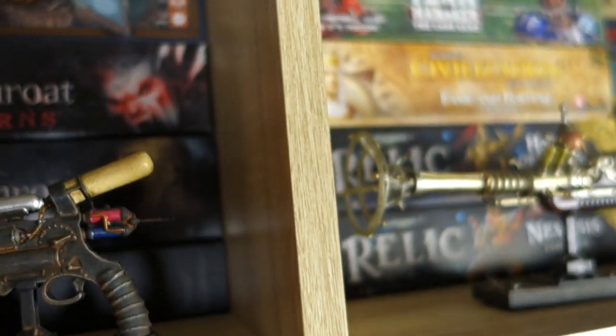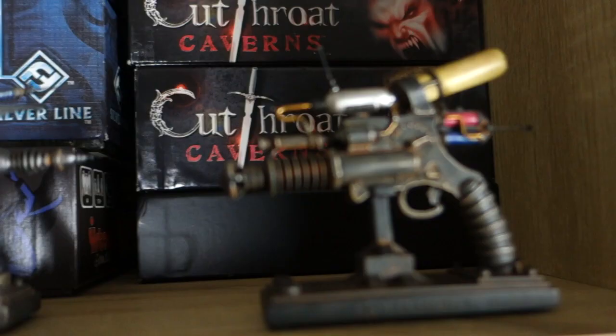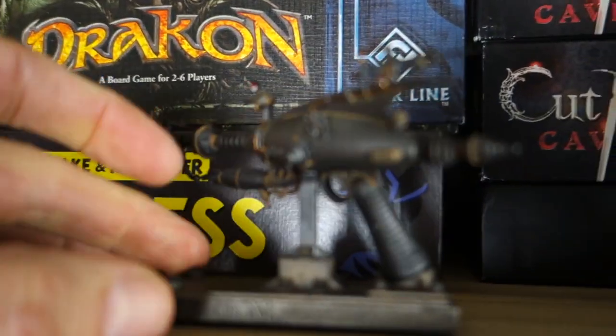Over here we've got the Goliathon, and finally the FMOM Wave Disruptor.